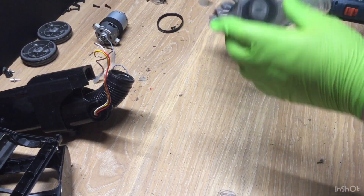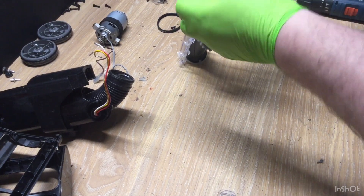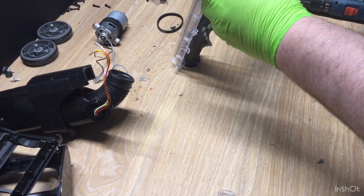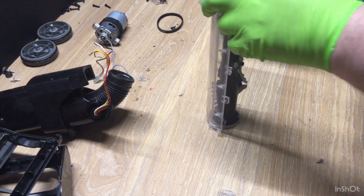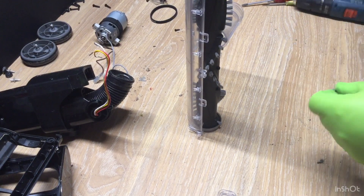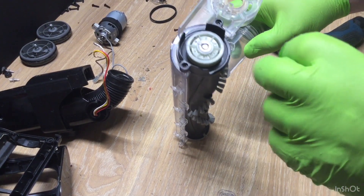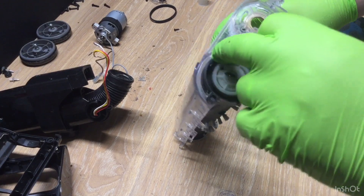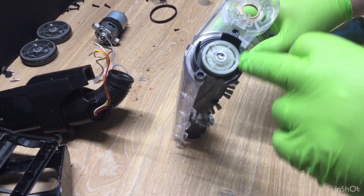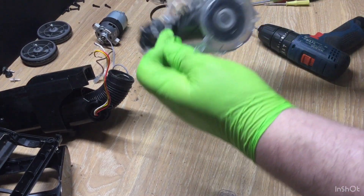There we go, so that just goes into that hole — that's how it lines up there, so the belt goes through the gap. There we go: you've got the big end and then you've got the gap there, so the belt goes through. That's it lined up and that's it.